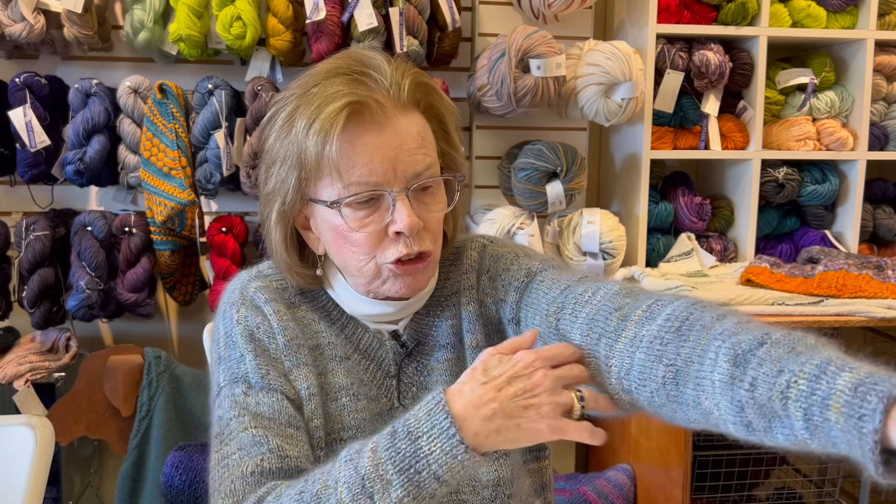Depending on what you want - if you're doing a summer sweater, you might want a three-quarter length or short sleeve. But if you're knitting a winter sweater, you want to come right down to your wrist. Mine is 17 inches, and almost everybody in this class was around 17 inches. Make sure you do that measurement, have somebody help you with it, and get it right.